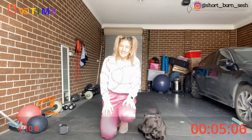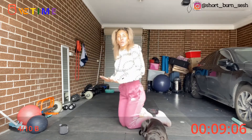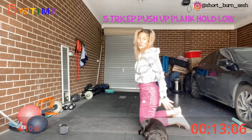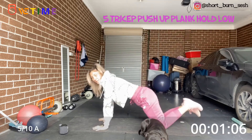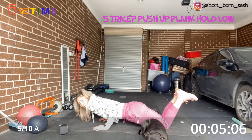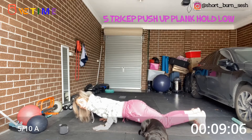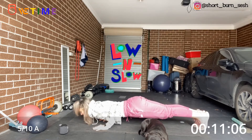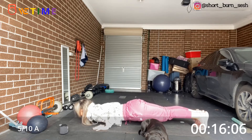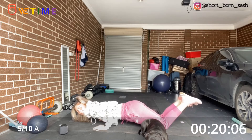Alright, I'm not going to lie — this is going to be very challenging. We're going into a low push up plank hold. So either on your knees or on your feet. If you're on your knees, breathe down and hold the whole time, burning those triceps. If you want, stay on your feet. If you have to go back down to your knees, that's fine — but keep it low.